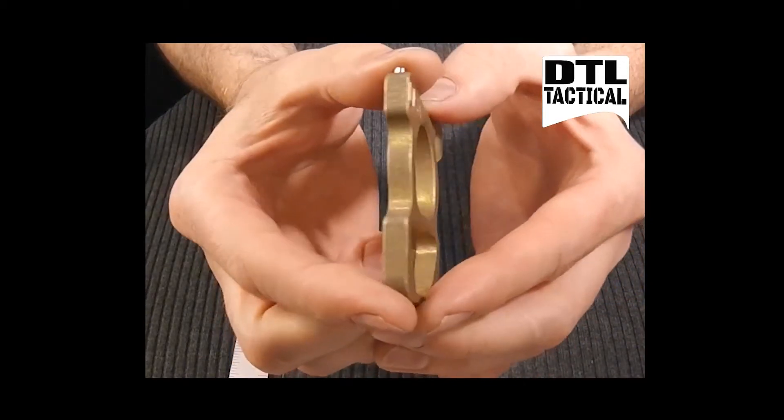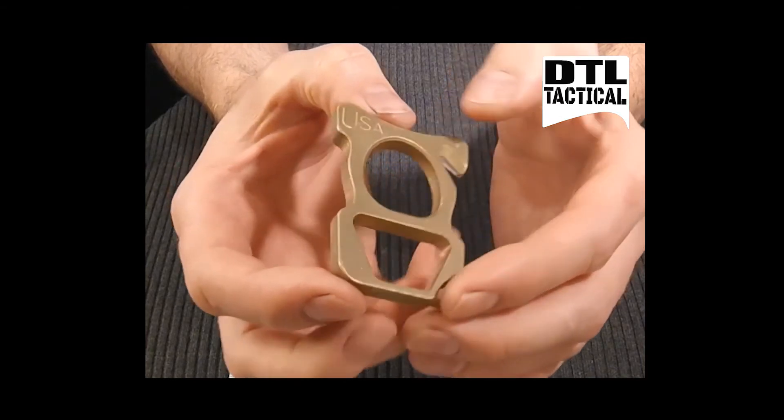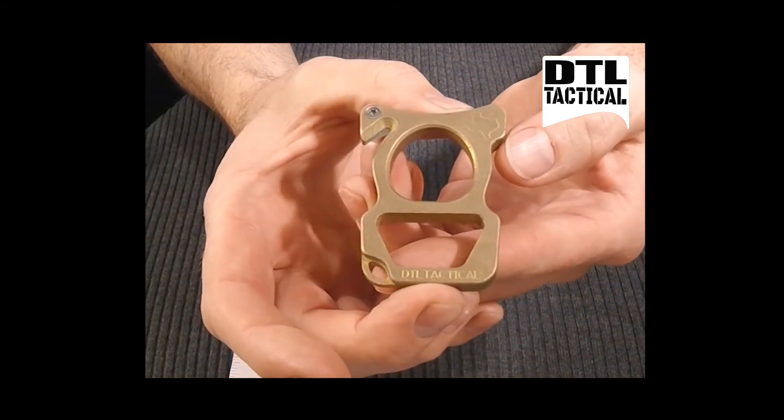This is a prototype with a matte finish. We're also going to offer a polished finish as well. Thank you for your time.